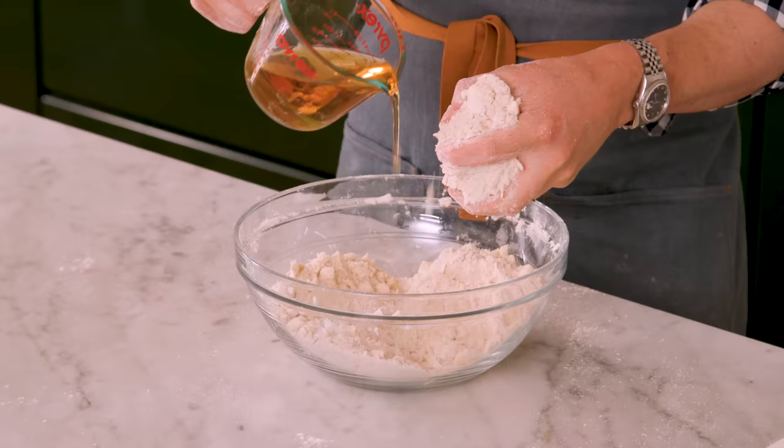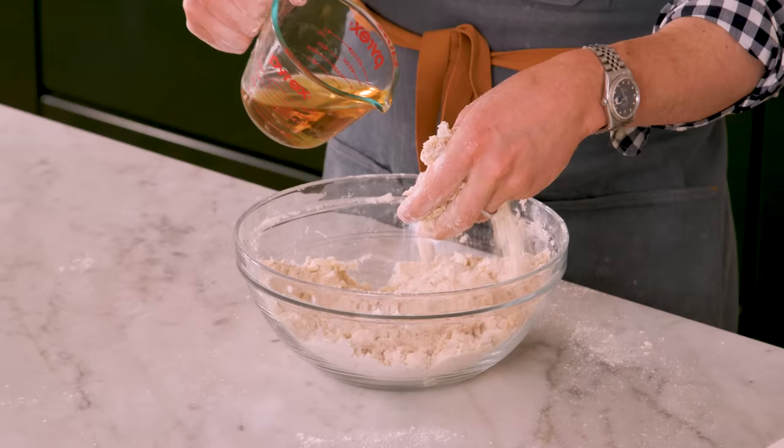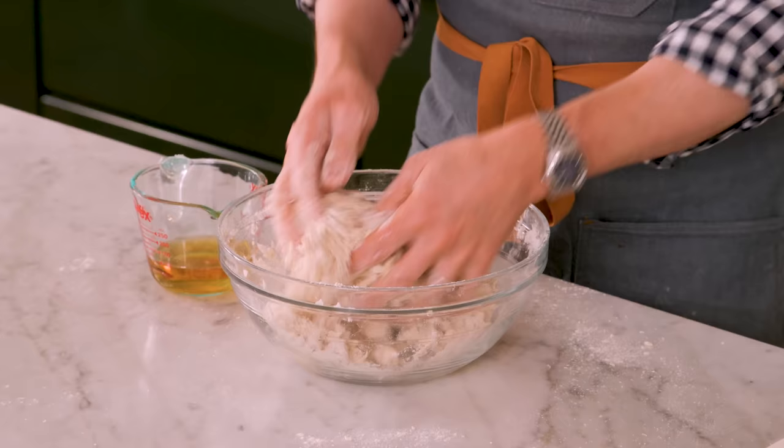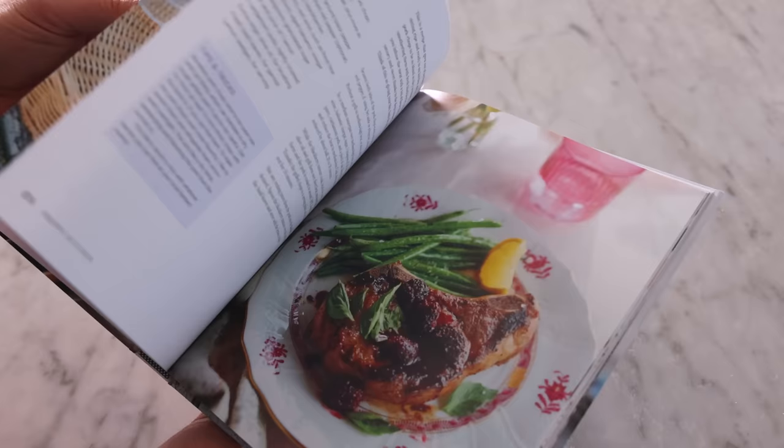I'm going to drizzle this ice water apple brandy mixture in and just move it around. You can use a fork or a knife to mix this in as well. What I'm looking for is a shaggy mixture that holds together when I squeeze it — it's not going to be all the way together because it'll rest and come together in the fridge. All the liquid we're adding will seep and mix and make some magic happen. I'm just so excited to be sharing recipes from my book — it's a dream come true.